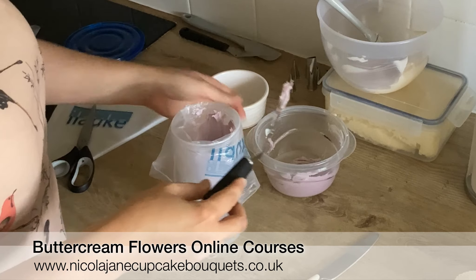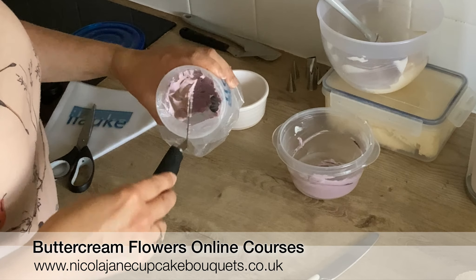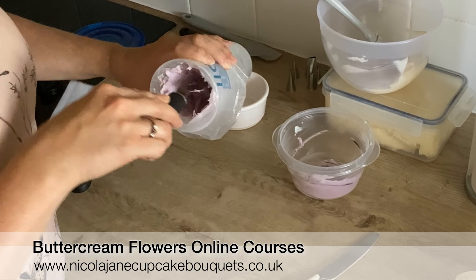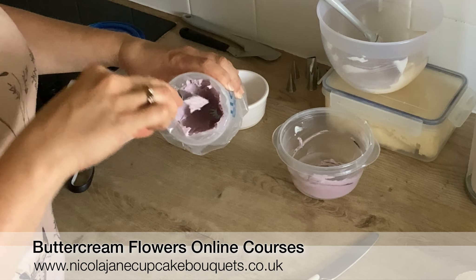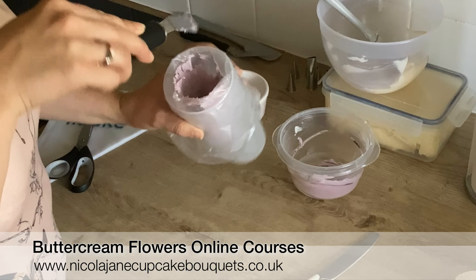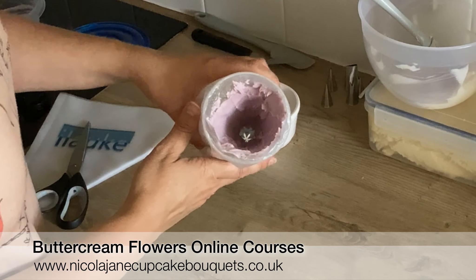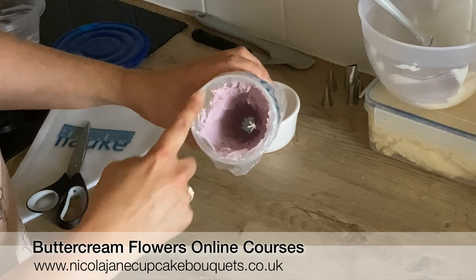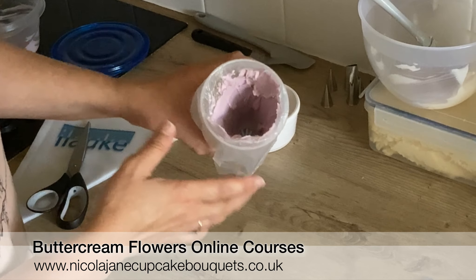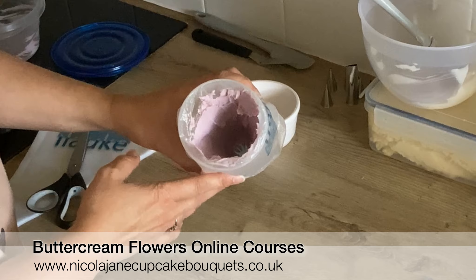How thick you line the piping bag will determine your finished look when you're piping your flowers. So when you've gone all around the edges like this and you can see right down the center of the bag, you can add the next color right in the center there.